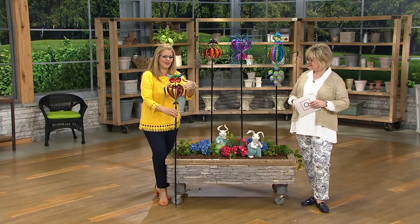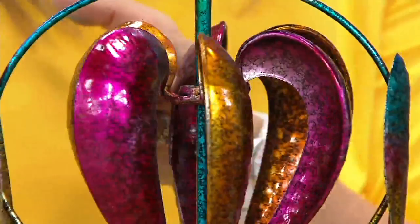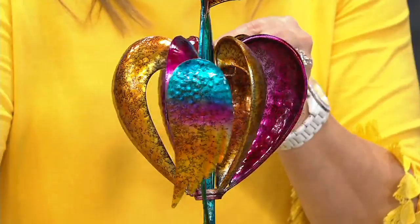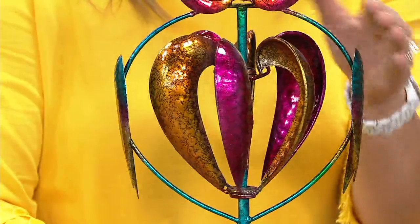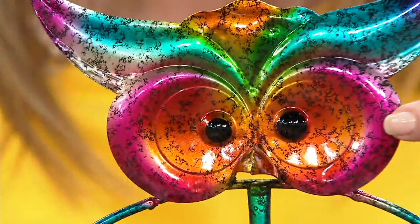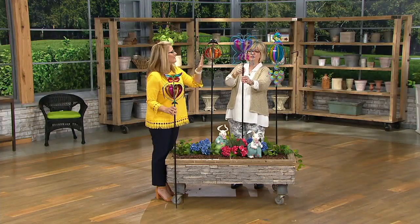Look at how absolutely darling these are. Brought to us by Plow and Hearth, bringing super unique but fun decorative pieces for your garden. You can see the hammered look on that — the feathers and sections of the owl are cupped so they will capture the wind and spin with any bit of wind, even just a little breeze. The outside framework almost looks like a heart on the center of the body, with beautiful big eyes and a distressed look from the stamped metal.